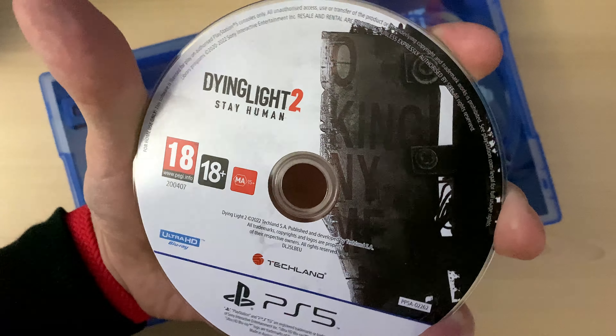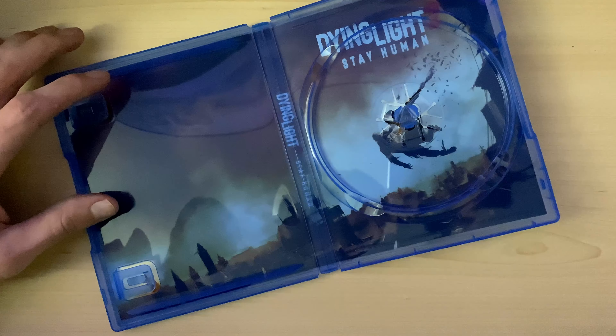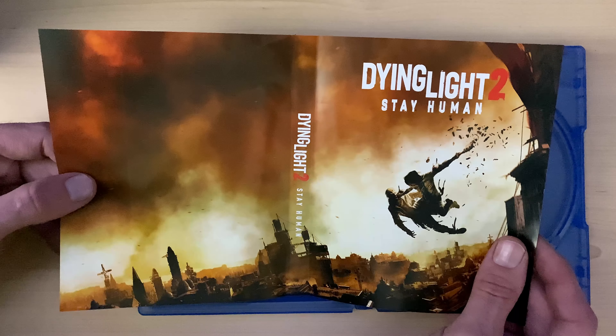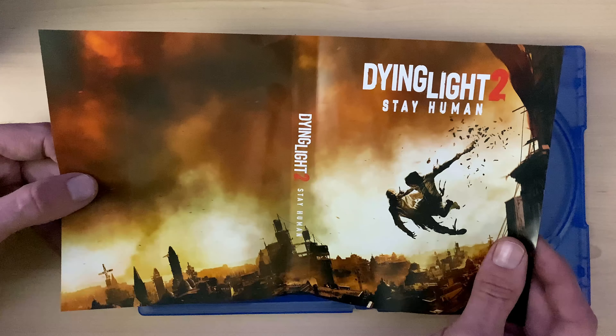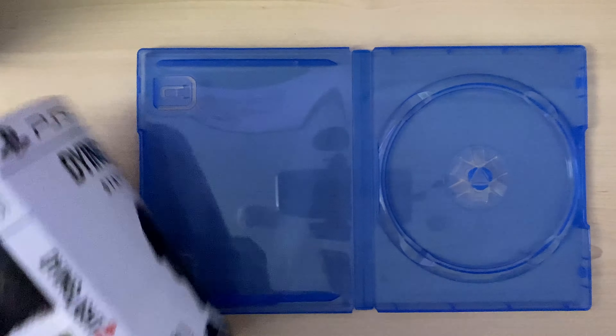Inside we do get a back cover — let's pull that out. We've got a back cover here for Dying Light 2 Stay Human, and even on the side — let's put this in and see what it looks like.